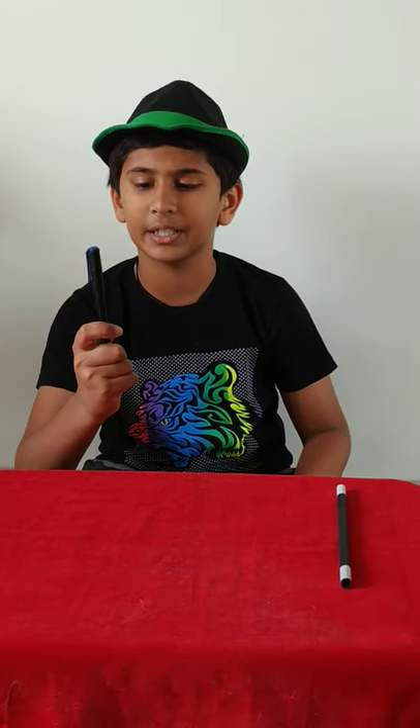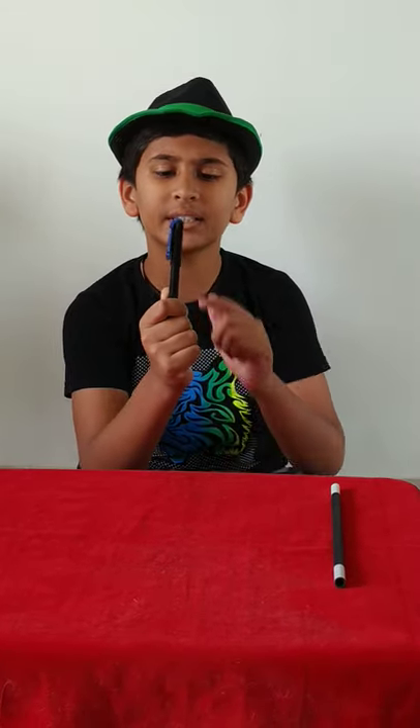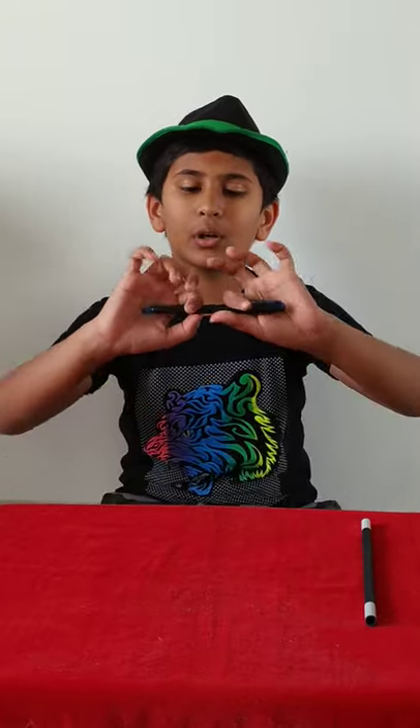The second magic trick was the disappearing pen cap. I showed you that there is a pen with a cap, but actually before the magic starts, the cap is already attached at the bottom of the pen. And after showing, you cover both the ends.